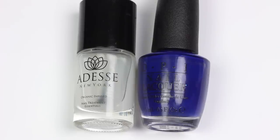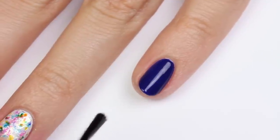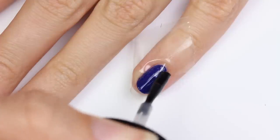For the fifth design, I'll be showing you half glossy and half matte, using a matte top coat and dark blue polish as the base color. Once the blue is dry, apply one layer of a fast drying top coat and make sure it's fully dry.